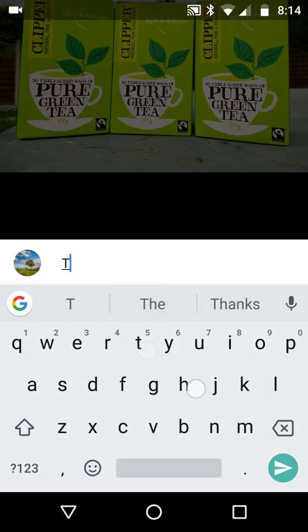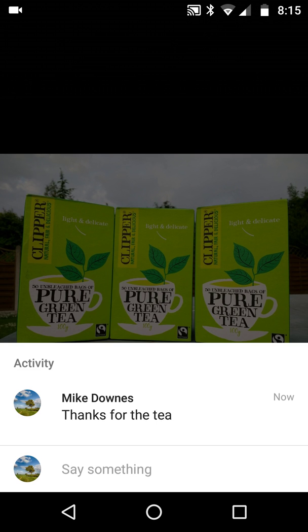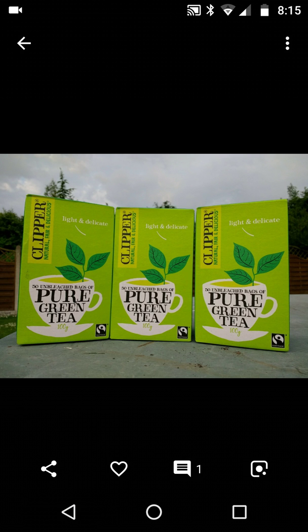Now there's a little heart and also a comments section, and at the moment nothing has been said. I'm going to type 'thanks for the tea' and post that. Of course it's just me, but there it is — I now have one comment. I'll heart it as well.